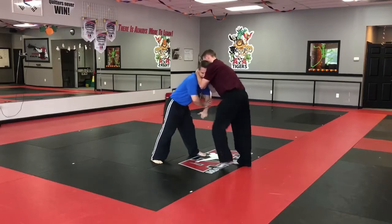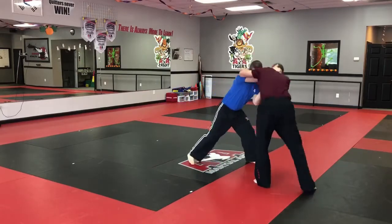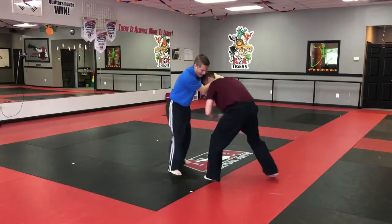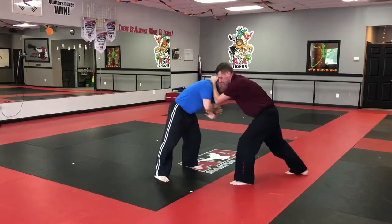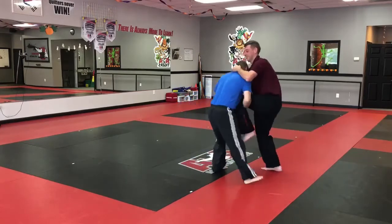I'm working on blocking, looking for the hips, and then I'm going to snake in until I get control, and then I'm knee striking. He's blocking until he snakes in, and then I'm back on defense — fighting here, looking for the hip.